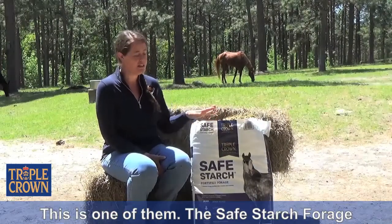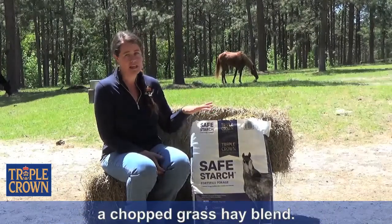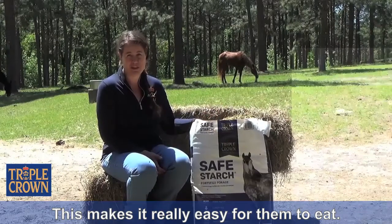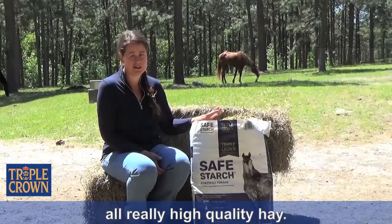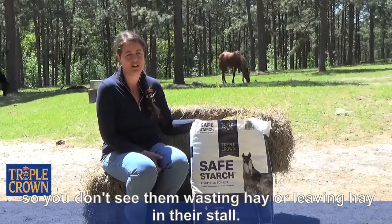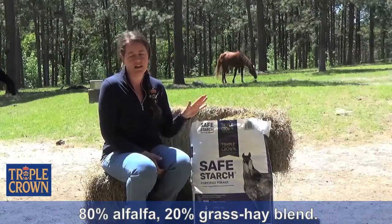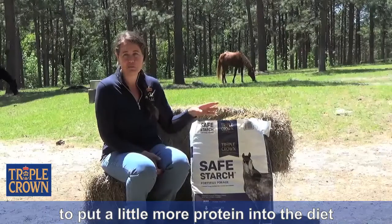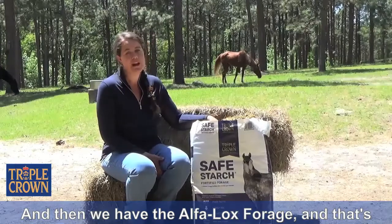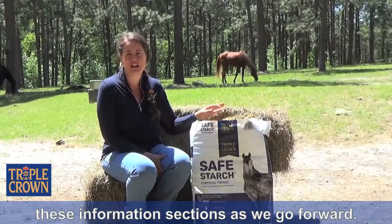We have a couple different chopped forage products. The Safe Starch Forage is the complete ration. We also have a chopped grass hay blend — you'll see a similar short fiber length in all the chopped forages, which makes it easy for them to eat with not a lot of waste since it's high quality hay. We also have an alfalfa blend, which is an 80% alfalfa, 20% grass hay blend — a good option if you're looking to add more protein or a high quality forage. And then we have the Alphalox Forage, which is a nutraceutical supplement to help with gut health, and we'll talk about all of those in future sessions.